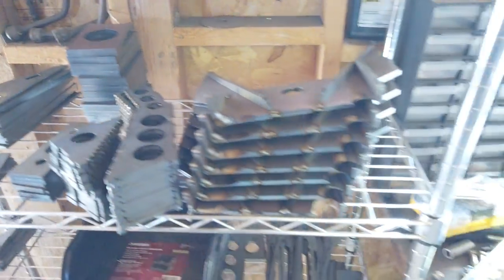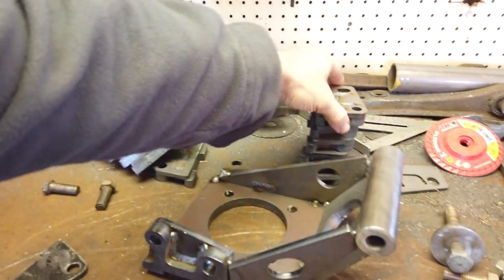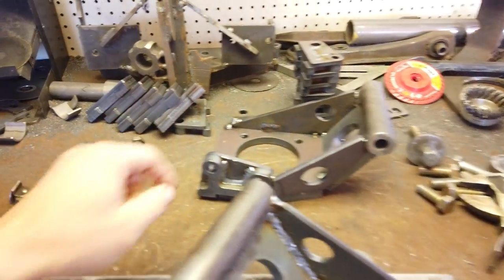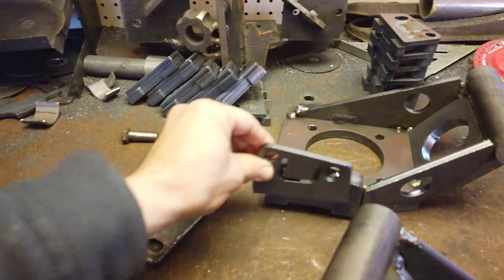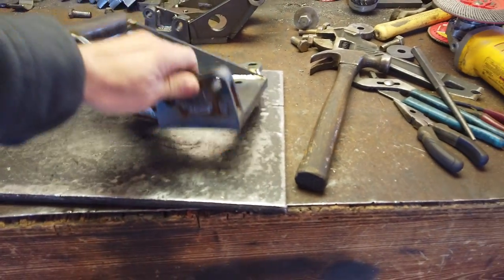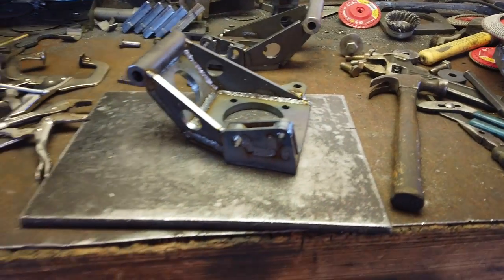I've been doing production-style welding on these parts — two layers here, part of the suspension there, added pieces where needed. It's been busy — many hours a day plus grinding and whatnot.